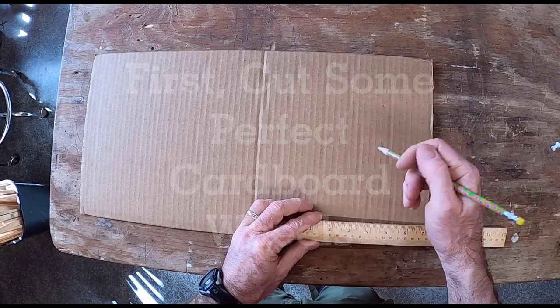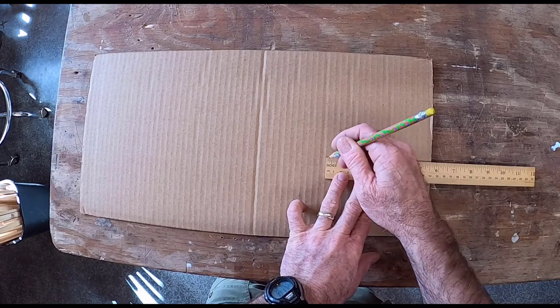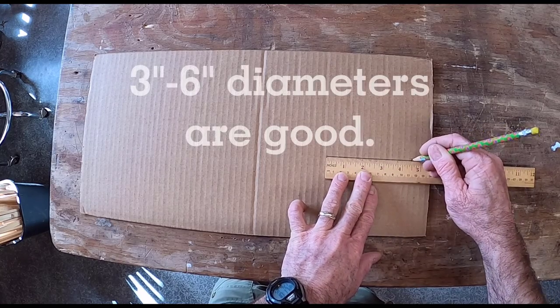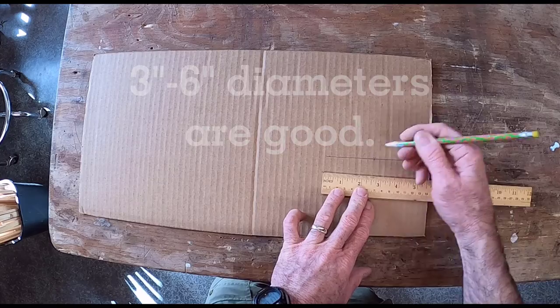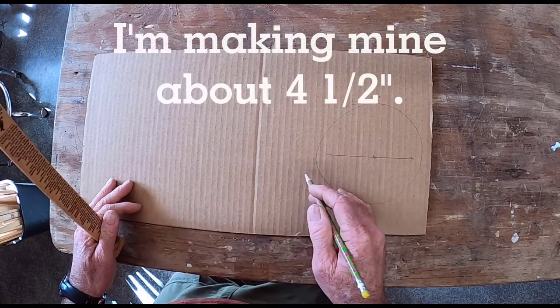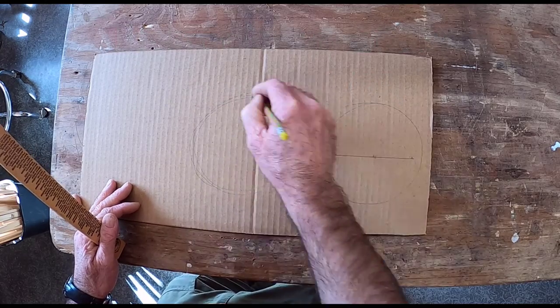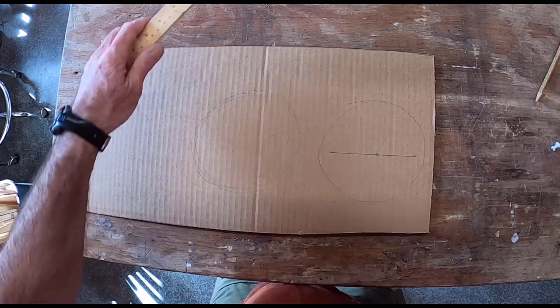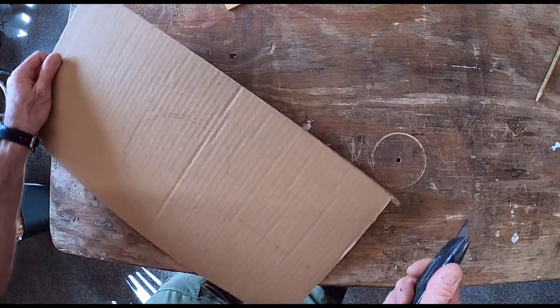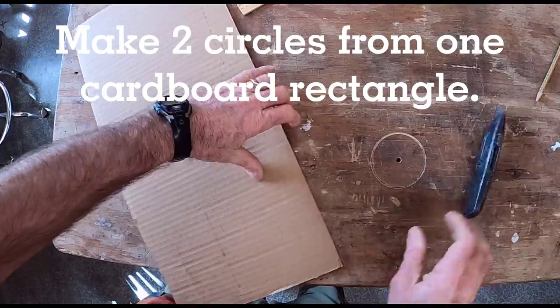Toy cars made from rubber bands and sewing spools have been around for a long time, but this version is a lot faster. I'm making these about four and a half inches in diameter — any bigger than six inches and it's hard to stretch rubber bands around them. Rubber bands are the best way to get traction; I tried all sorts of wheels without rubber bands and they just spin around.